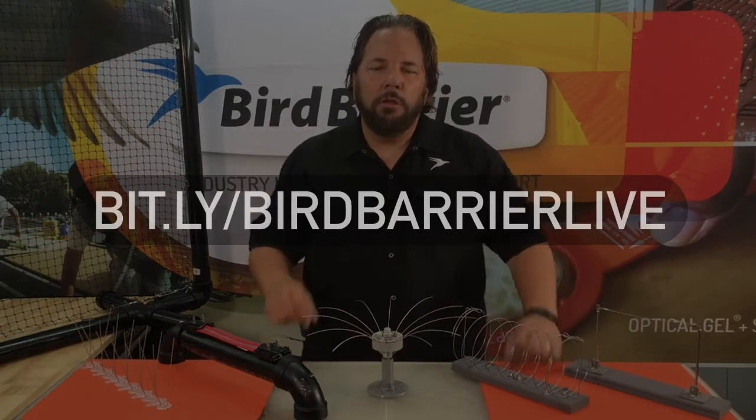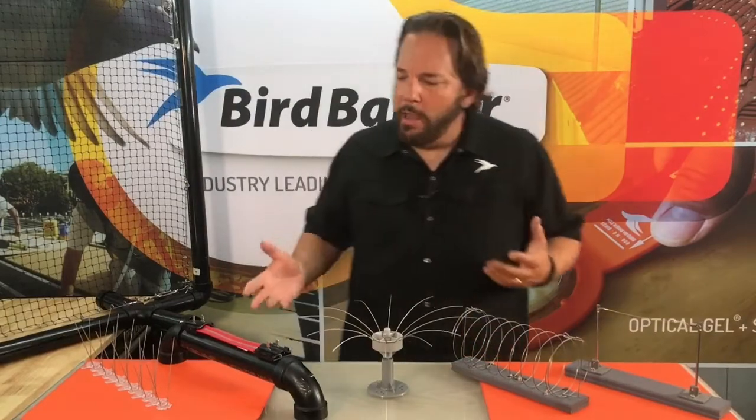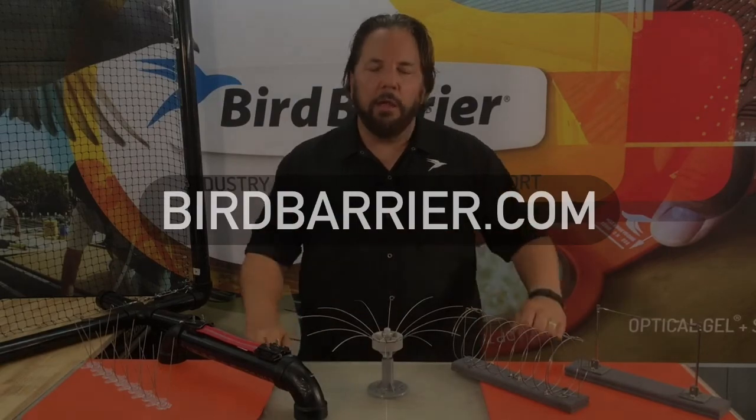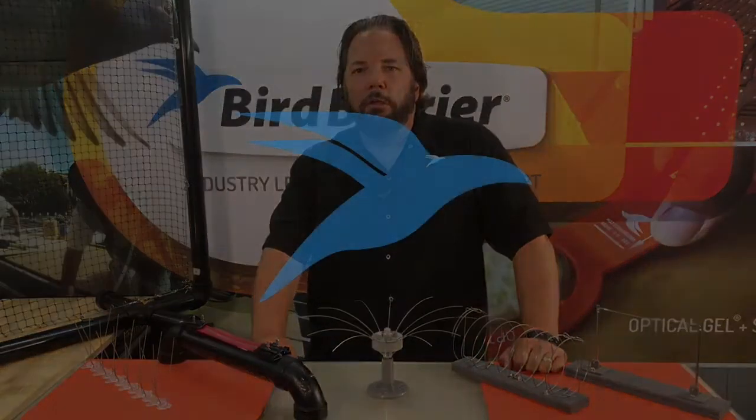So there you go — those are the five things you need to know about grid wire. To become an installer for Bird Barrier products, go to the Eventbrite link and you can register for one of our many online webcasts that we do for training and certification. If you are interested in having a system installed because of a bird problem, go to birdbarrier.com and we will put you in contact with one of our certified installers. My name is Michael Gallion with Bird Barrier, and we will see you at the next video.